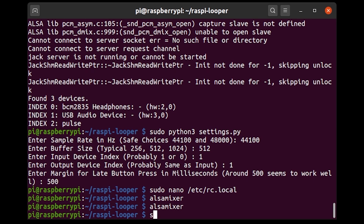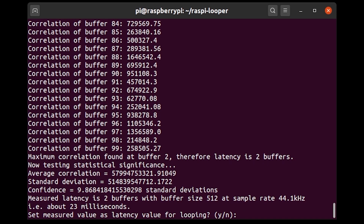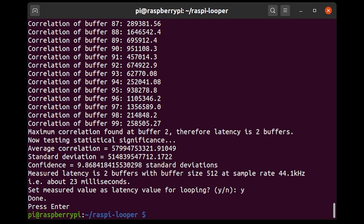I'm going to run a script called latency.py. It tells me to make sure any hardware monitoring is turned off and hold the speaker and microphone close together — essentially the speaker output needs to feed into the microphone input. It will play a click out of the speaker, listen through the microphone, and measure how many milliseconds later it actually receives that click. I press Enter, it plays the click, listens back, and finds a measured latency of about 23 milliseconds. I confirm writing that to the settings file, and now the latency should be corrected.